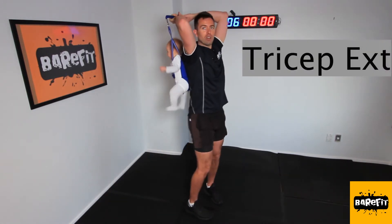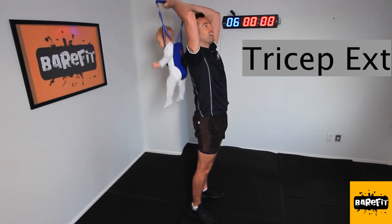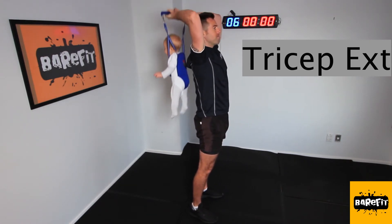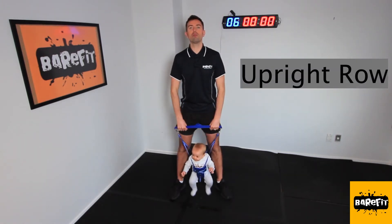Another exercise we can do — we can get into the triceps, coming down, up, down. And another upper body exercise is an upright row, bringing those elbows up.